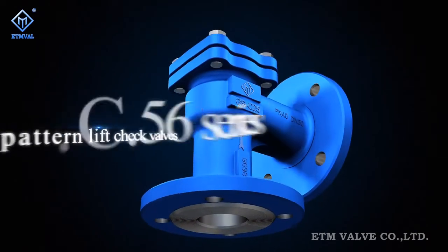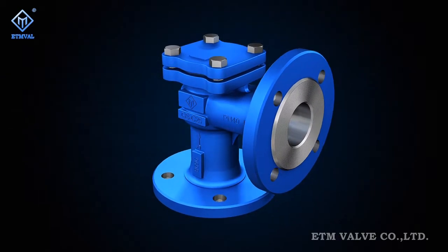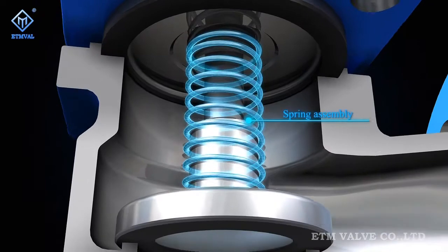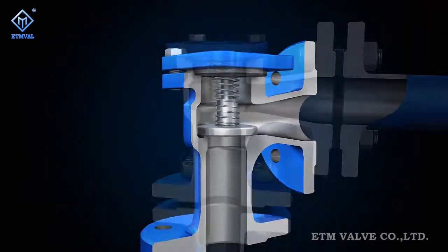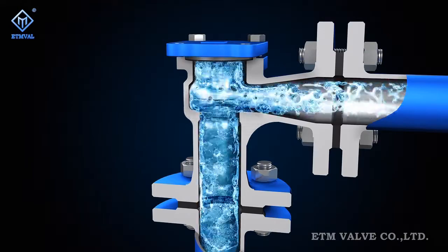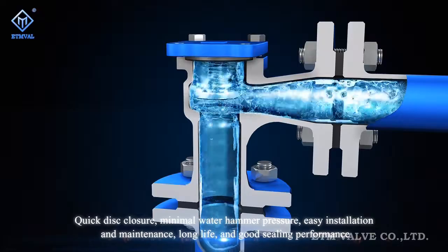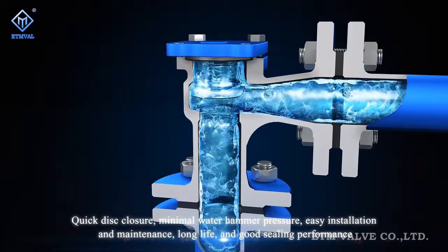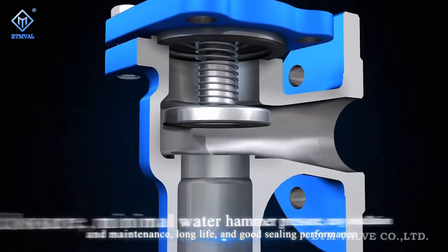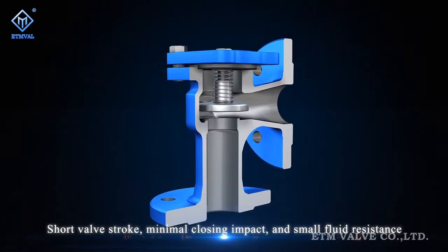Figure C56 series angle pattern lift check valves use a spring structure inside to improve their reliability and practicability in preventing medium backflow, pump and dry motor reversal, and discharge of medium from vessels. This series features quick disc closure, minimal water hammer pressure, easy installation and maintenance, long life, good sealing performance, short valve stroke, minimal closing impact, and small fluid resistance.